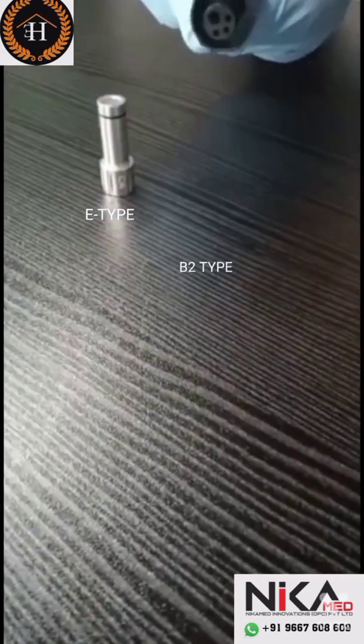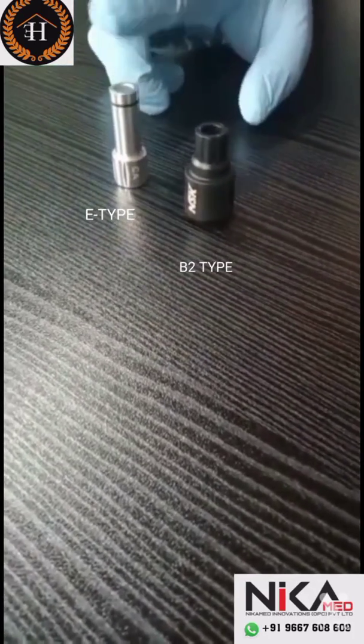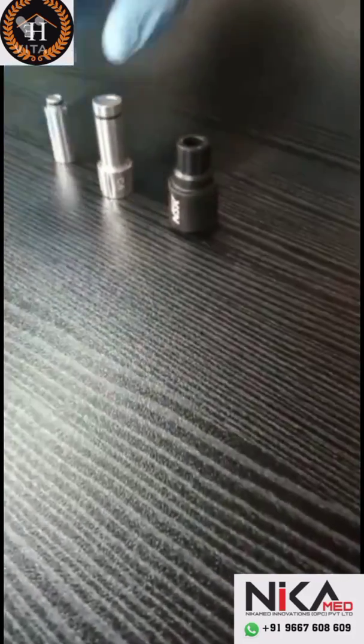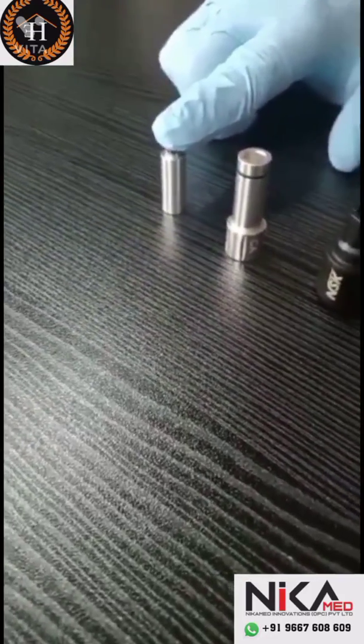One is for normal two-hole rotors. This one is for micromotor E-type handpieces like contra-angle, straight, and implant handpieces. And this is the F-type nozzle for endomotor handpieces.